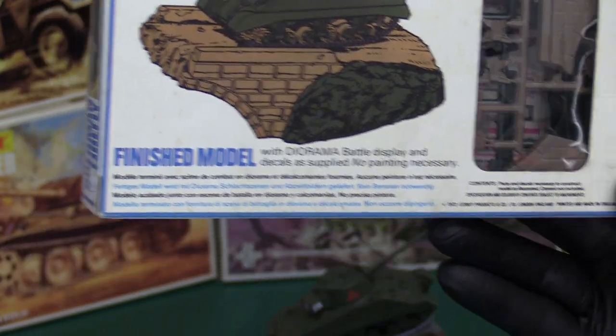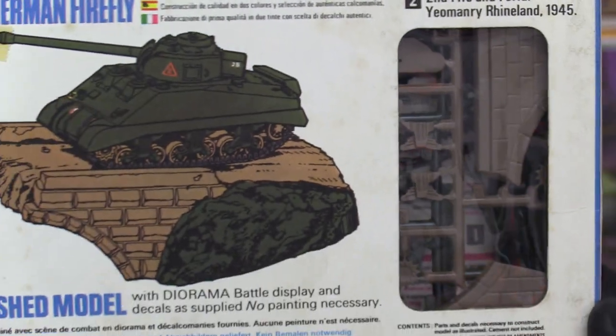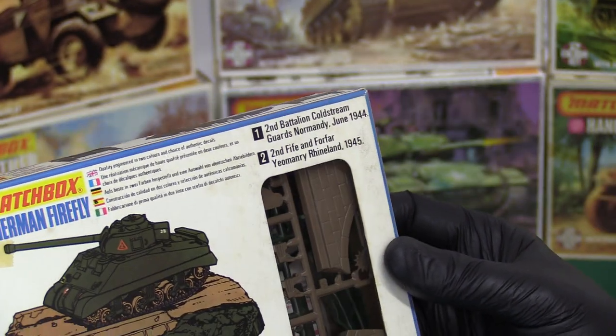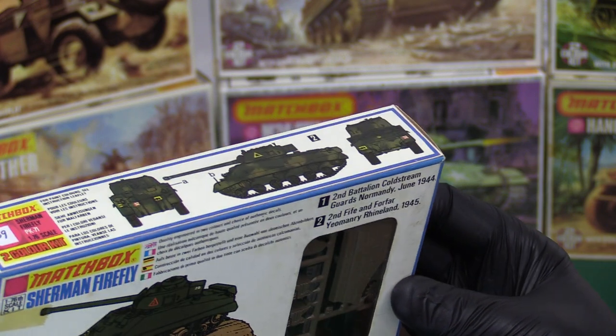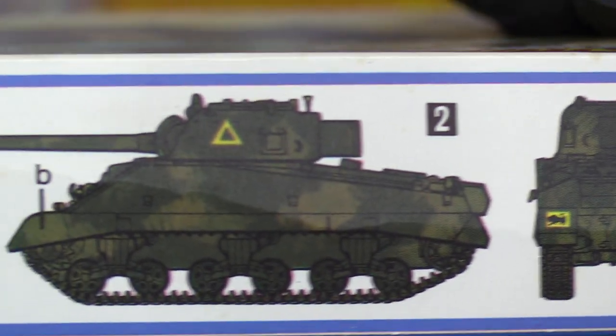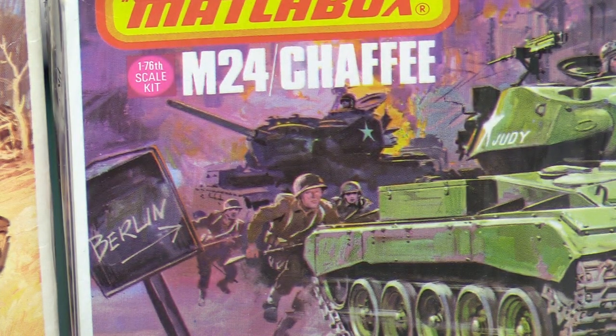We've got a date here — 1973 Lesney. This is the original with the little window, which they dropped later on completely on the armour kits. It shows it on its bridge. We've got two options: the 2nd Battalion Coldstream Guards, and the 2nd/5th Queen's Yeomanry in the Rhineland. The Coldstream Guards is the one with the model coloured in. And this is the 5th/4th Yeomanry — Scottish Regiment — which is in the Rhineland in 1945. I will take this out just to show the basic layout.